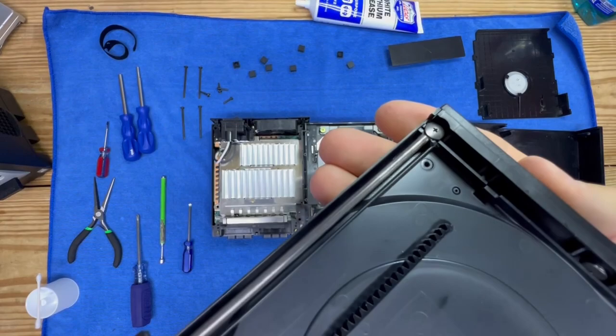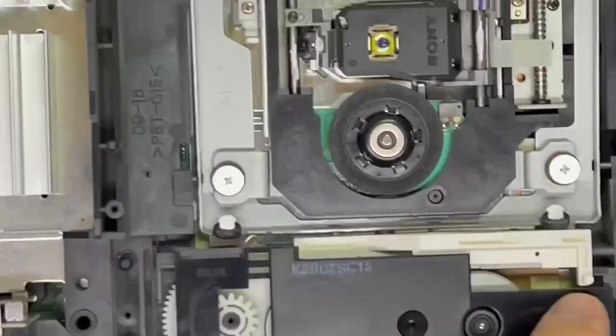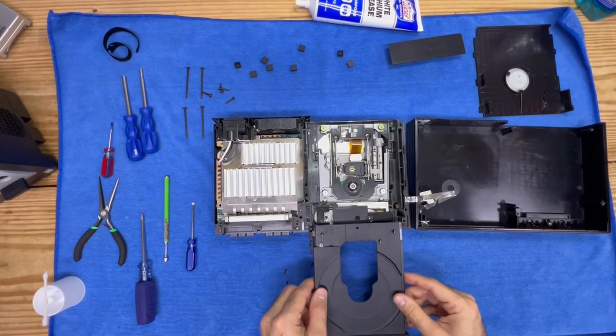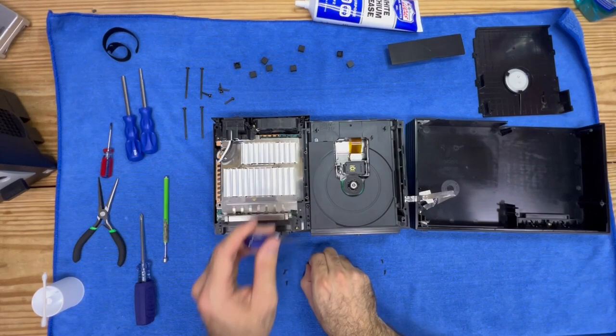What we're going to do is place this tray back — just pay attention, there is a track that this piece needs to fall into. That little white dot right there needs to fall inside this track, so when you're reinstalling this just make sure it falls in place. Then we're going to replace the two small screws on the left-hand side to hold it down.